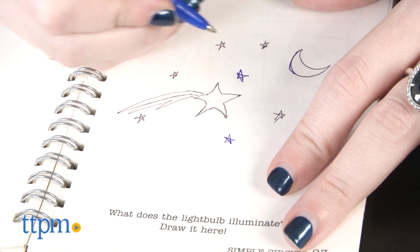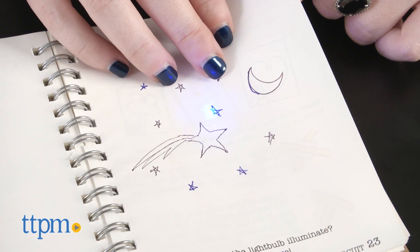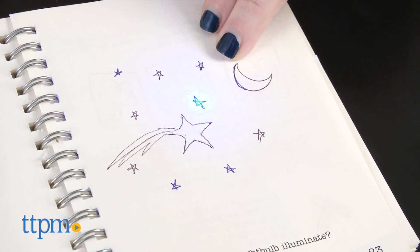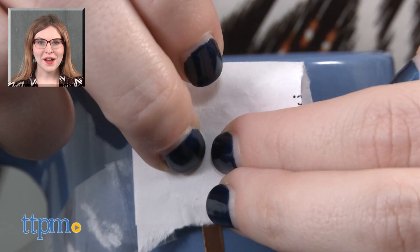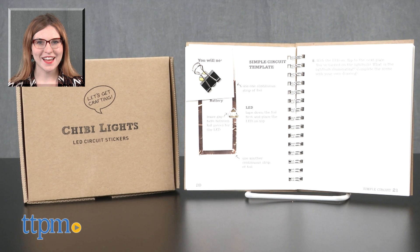Overall though, we think this is a fun and unique way to introduce some STEM-y concepts for crafty kids, and this is an activity that grows with kids as they become more comfortable with the circuitry connections. For more on where to buy and current prices, find us at TTPM and subscribe to our YouTube channel for more great reviews every day.